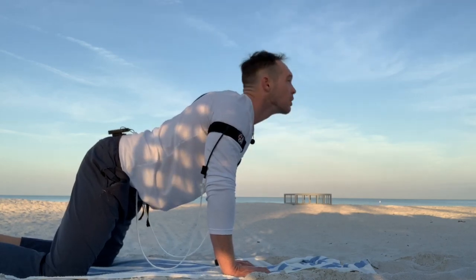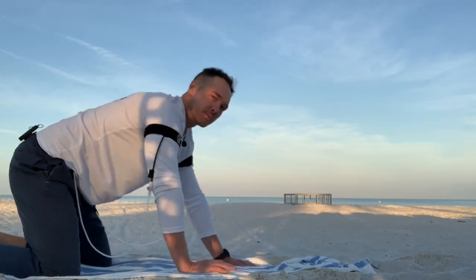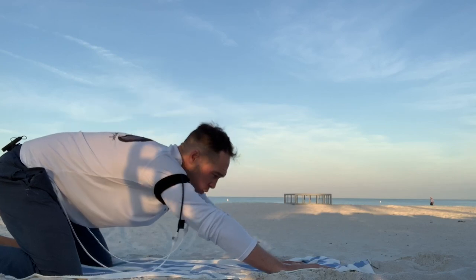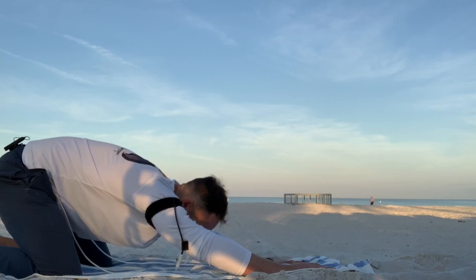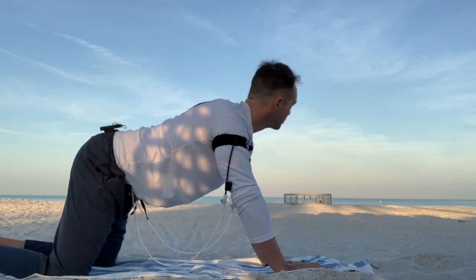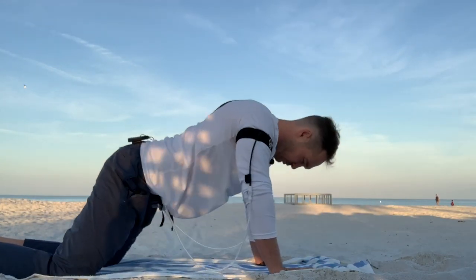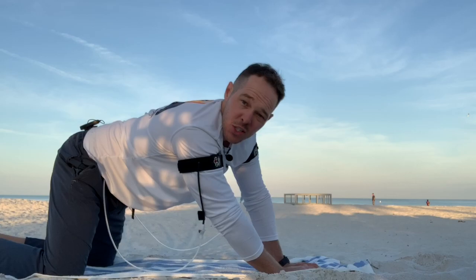Stretch that neck out a little bit, tuck your chin, roll it around. You can even go back — pull back. Deep breath, stretch. Nice and smooth. And that's already one upper body cycle down, so let me switch it to the legs.